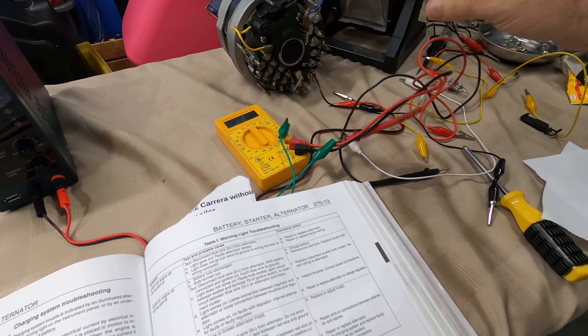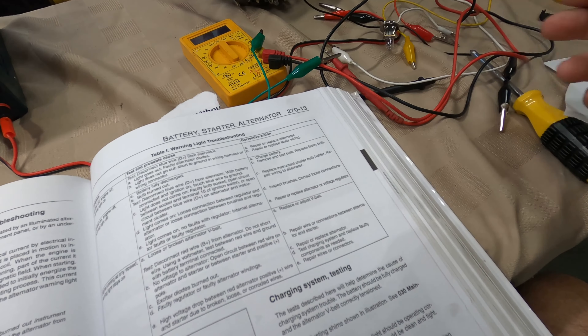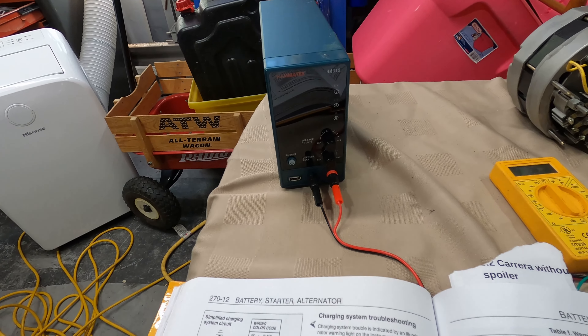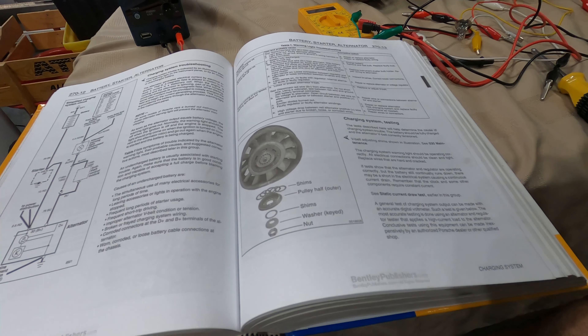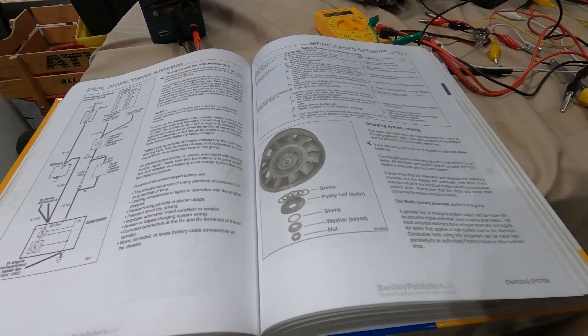Look what I have here: a multimeter, alligator clips, a fog light bulb, an alternator, a little DC current generator, and the Bentley manual. I've moved forward with my troubleshooting of the alternator.